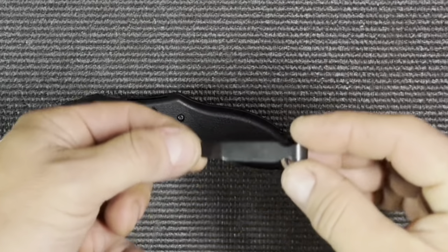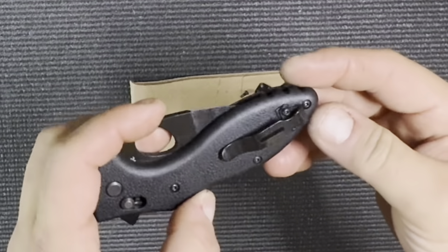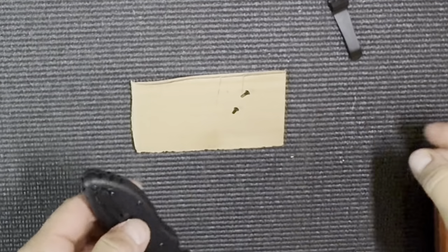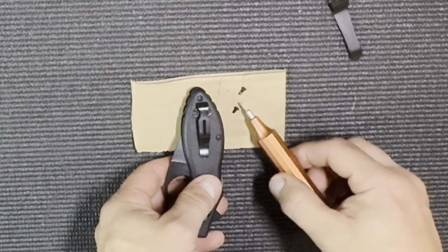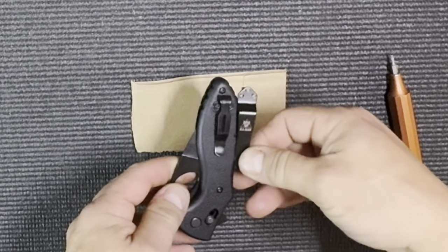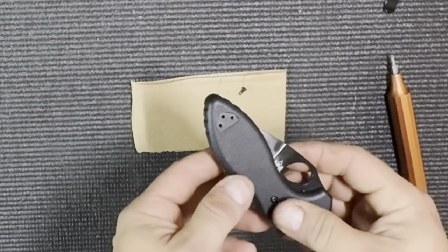On the good news side, a standard Benchmade pocket clip will totally fit the hole pattern on the TDI. I went ahead and tested this theory. This is an aftermarket Benchmade-style pocket clip — it protrudes about the same amount as the original. The original K-Bar screw and the Benchmade-sized screw are both T6, but the thread size is smaller on the Benchmade screw, so you'll have to reuse the original K-Bar screws and will have one spare. I like the blackout look this gives, and this particular clip matches the finish on the blade. It's an aftermarket Amazon clip — I'll provide the link; they're very inexpensive.